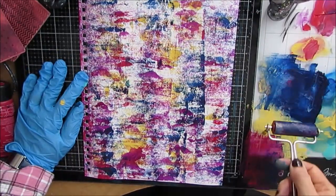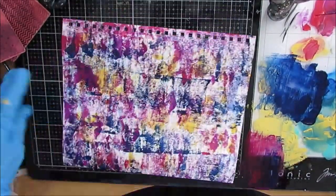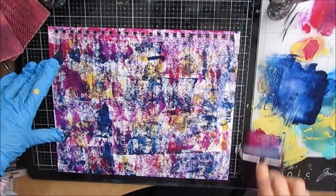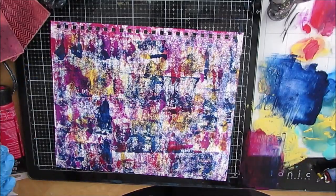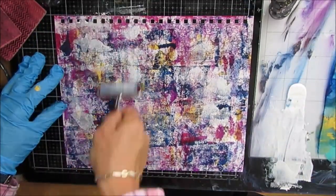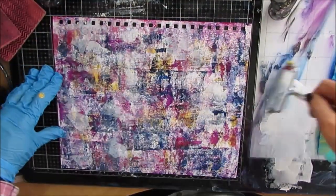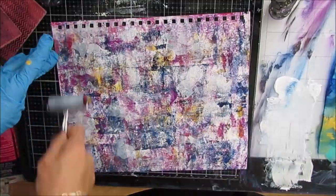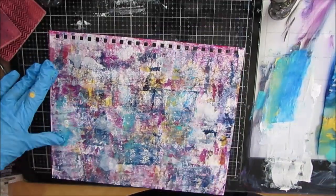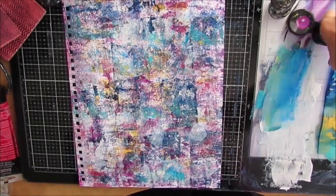Normally I tape off the edges, especially when I keep the coils on. But since I've taken the coils off, I'm going to experiment with putting the paint right to the end. I've got Prussian blue, Alizarin crimson, deep violet, and Naples yellow. Brayering gives some texture and interest. I typically go up or down or side to side — straight lines, no diagonals. You get this very distinct mottled look as well as the texture.